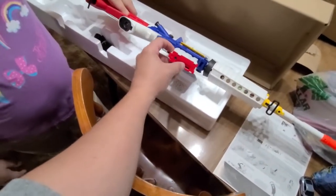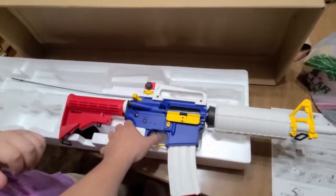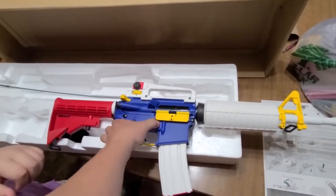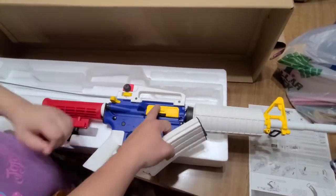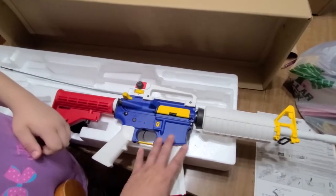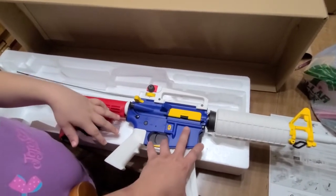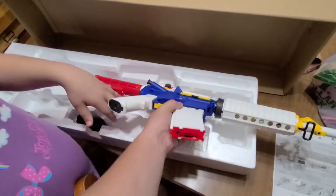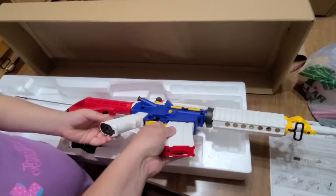I think this is where you can change the fire rate or something — make it full auto really well. That must be the mag release. And that is like a dust cover, I believe I could be wrong. I can see the wires — and it looks like that's where the battery goes.